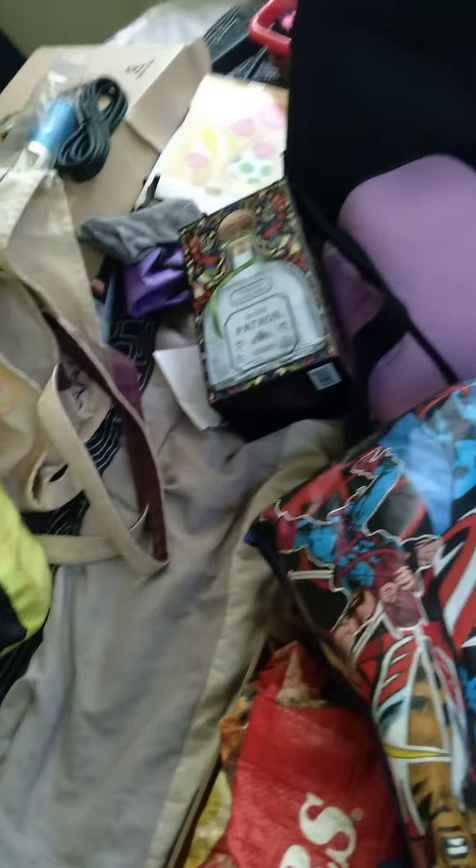I gotta find the charger — this is the camera. The charger is on this beast, but I took it off. I'm going to go through all these bags to look for the charger.